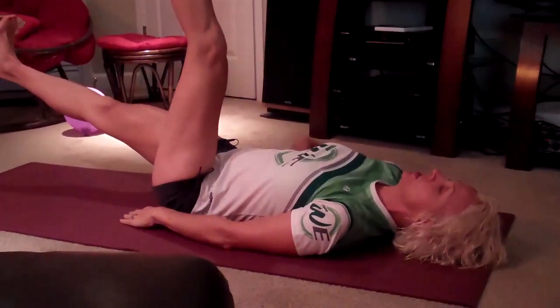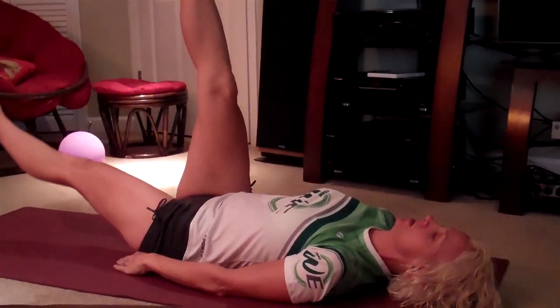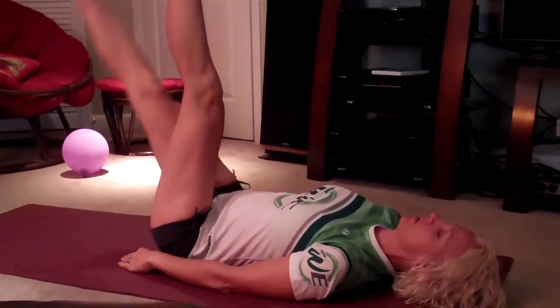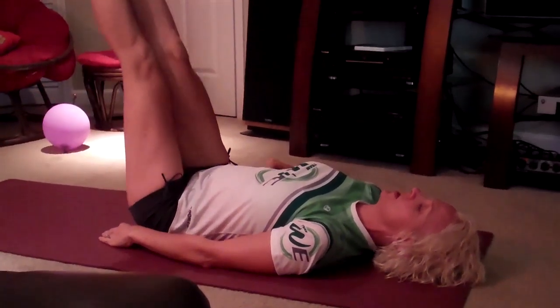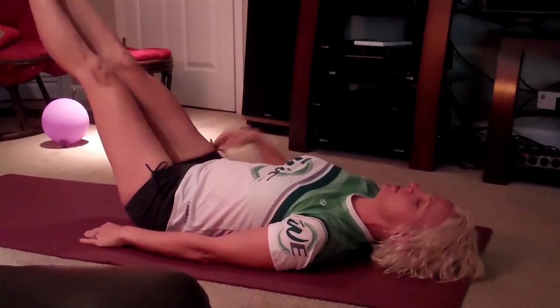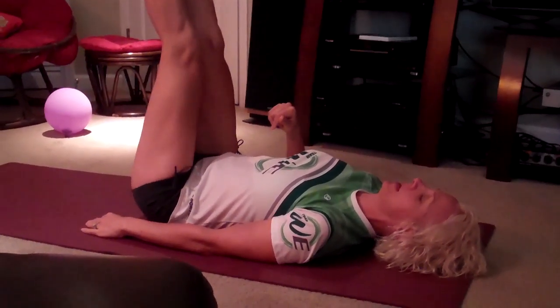Then bring your legs up straight, like you're holding up the ceiling. Hold your belly in nice and tight, bring one leg at a time down toward the ground. Try not to let a big space open up between the floor and your lower back. Once you start getting a little stronger, you can go with both legs, but as soon as that back starts to come up, that means your core's not strong enough to bring the legs back up again.